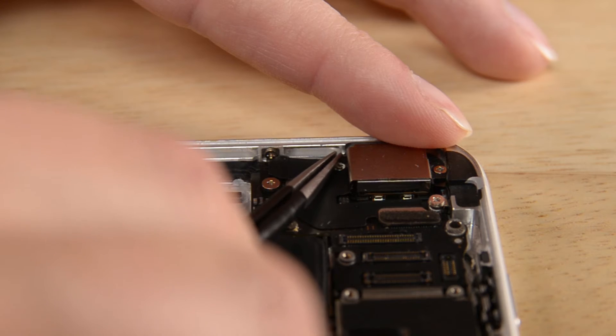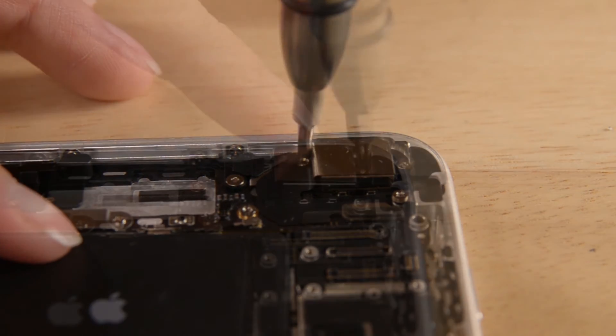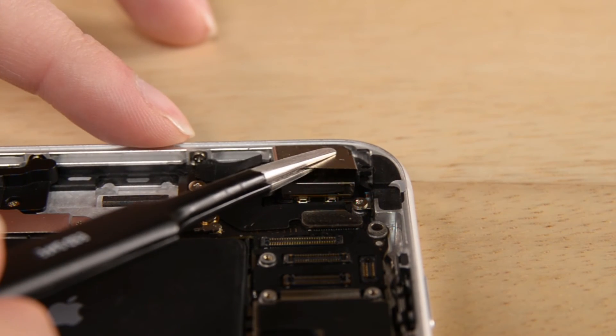Now we have a clear view of the rear-facing camera. Only a few steps and that little guy is out. Let's start by removing the pieces of tape covering the hidden screws holding the bracket in place. Now we can remove the two Phillips screws and the bracket. Our last step is super simple — just use the flat end of your spudger to disconnect the camera from the logic board and lift it from the rear case.